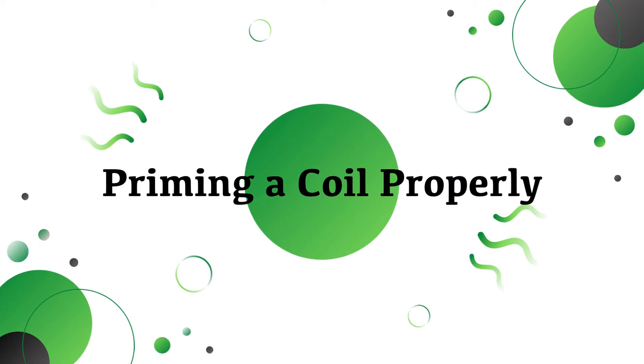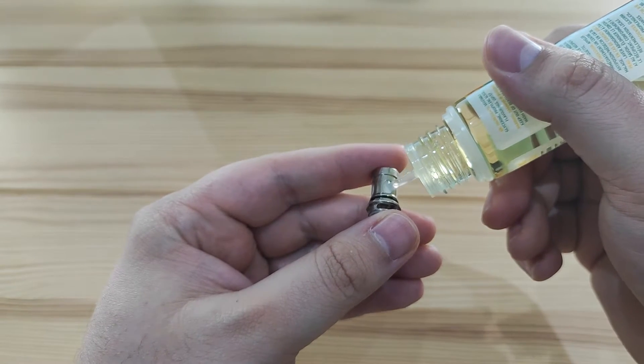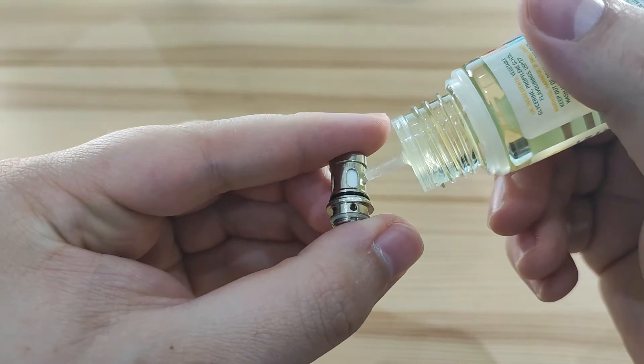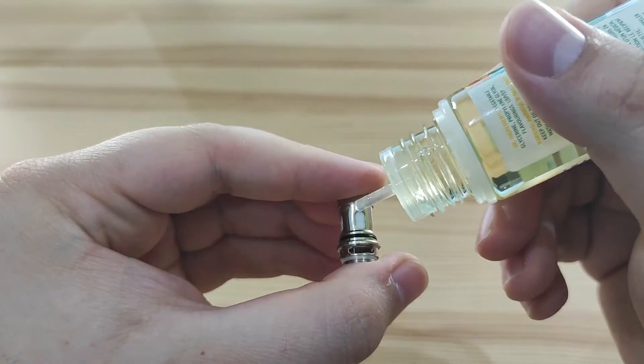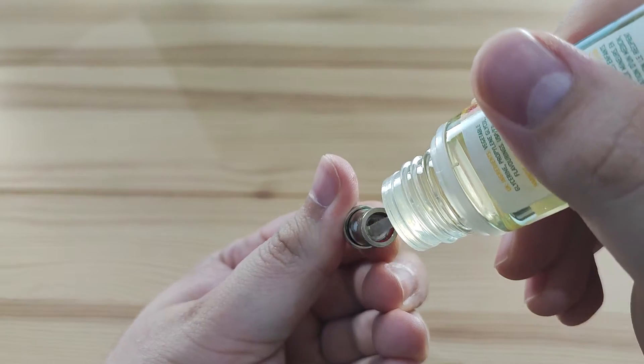Next up is how to properly prime a coil. This is quite an important tip because it saves you burning out your coils prematurely, and obviously for money reasons you want your coils to last as long as possible. The correct way to do this is to get your coil and your juice, and then on any exposed cotton you can see across the coil, make sure you paint some e-liquid onto it — don't flood the coil, just a small amount where you can see it being absorbed into the cotton.